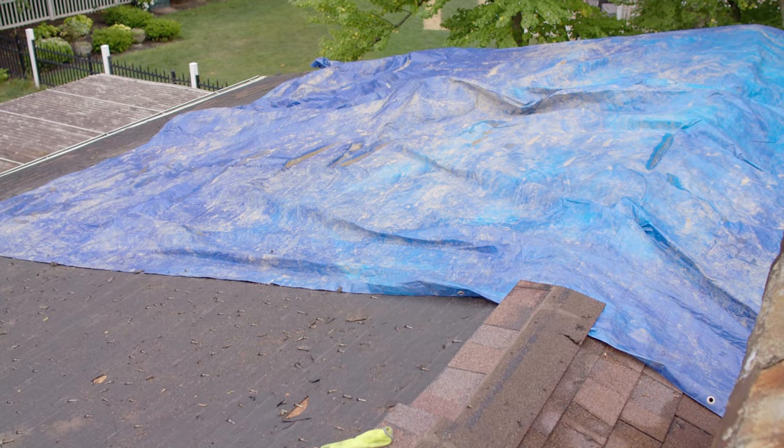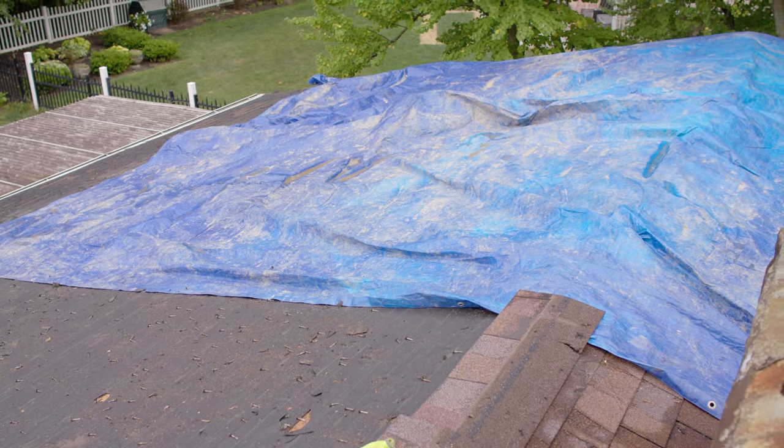Again, if this step isn't completed by the end of the day, a contractor will put tarps over that area to protect it from the elements temporarily.